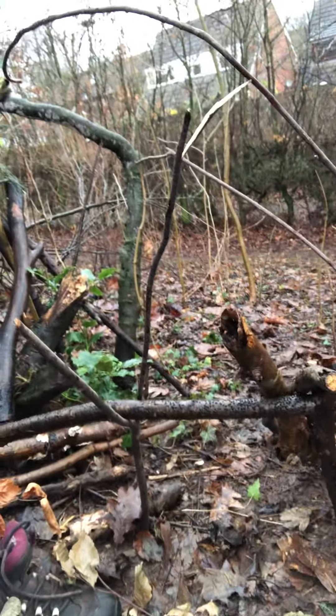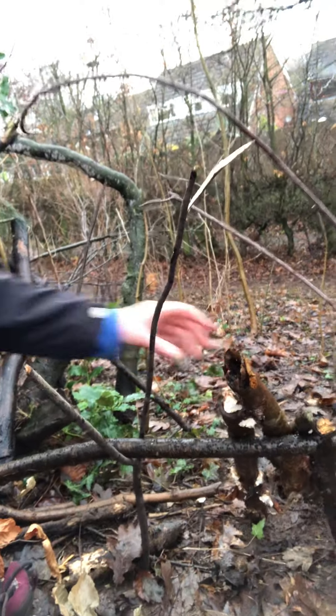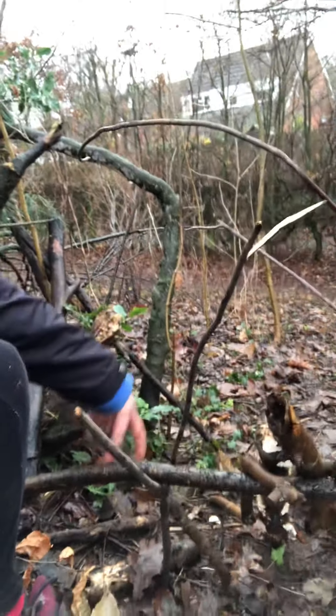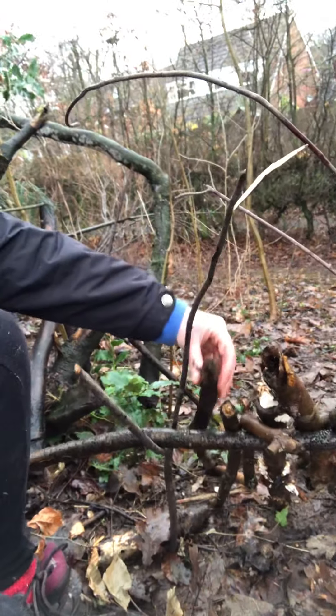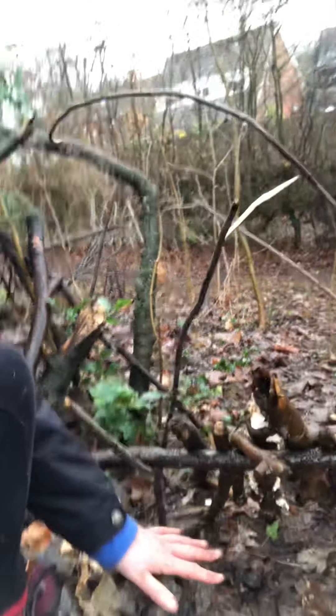And then all you do is simply just start leaning your sticks up against your shelter. Lean all your sticks up against the ridge line and then you've got your little shelter there.